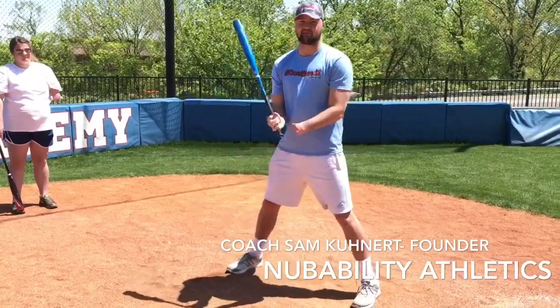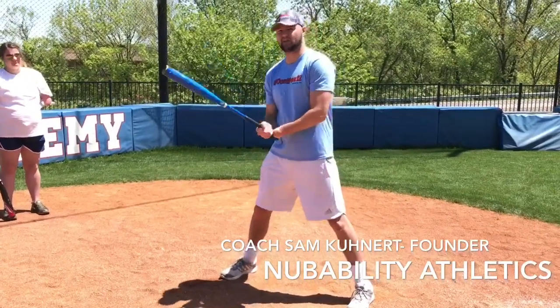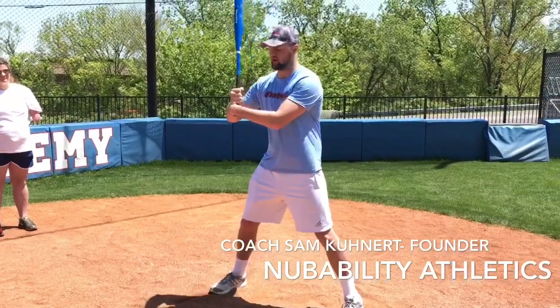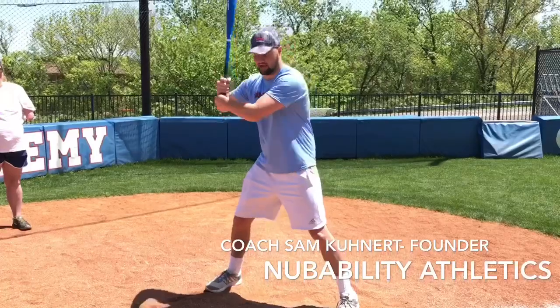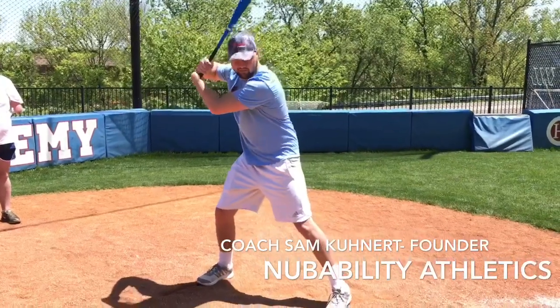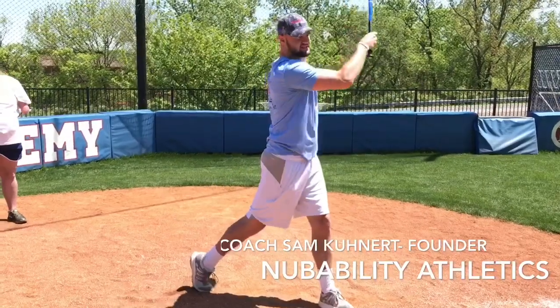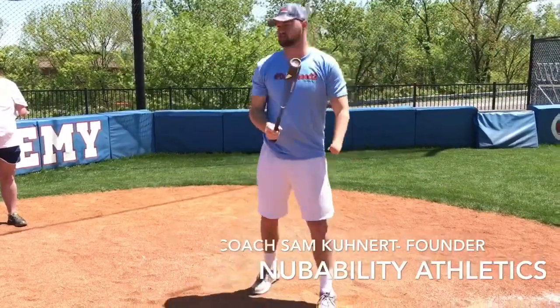It's best, in my opinion, to have the shortest bat of that league that's offered. You set your right hand on top, nub on bottom, elbow up, knock back a little bit, get your weight back, and swing through so you have a nice level swing. So that's my swing.